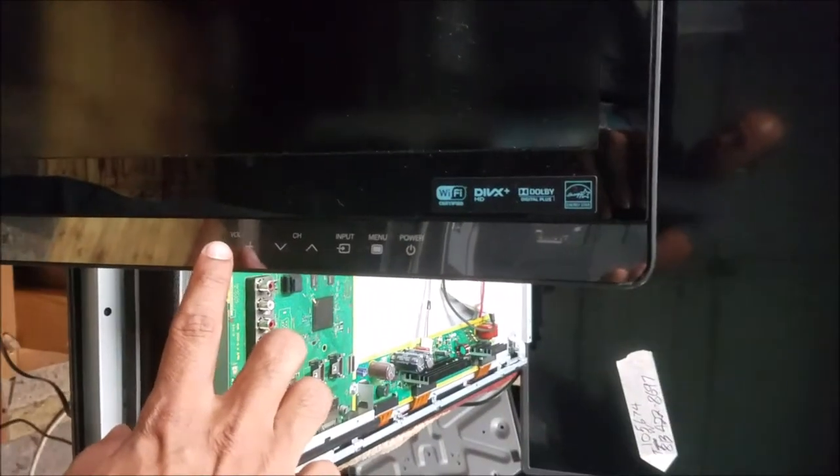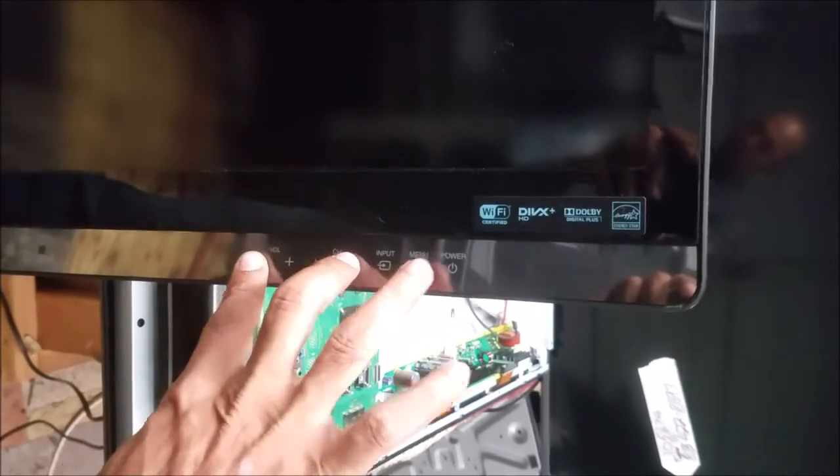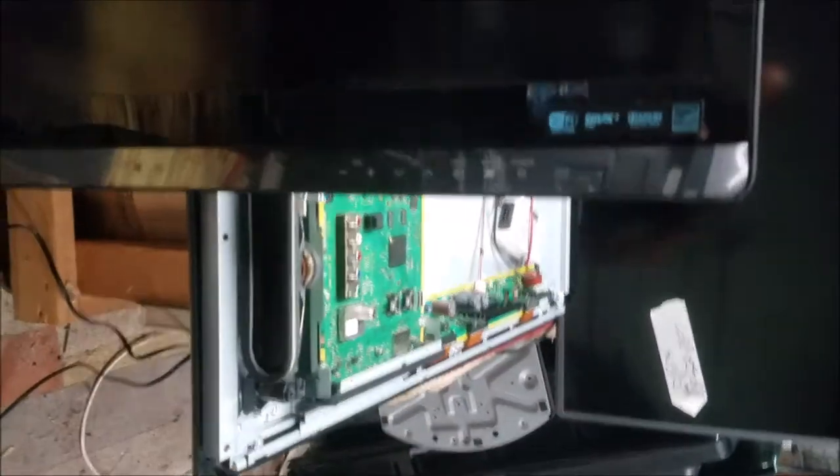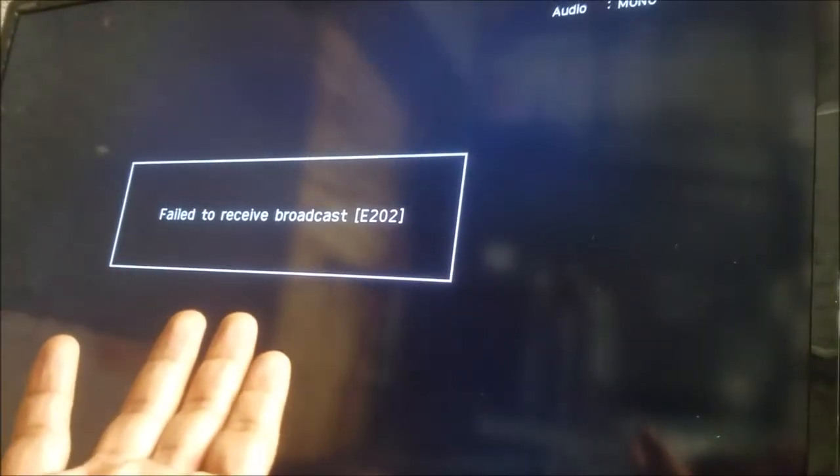This is how you bypass that error: hold Volume Down, Channel Up, and Power. You can see now we have a solid white and we have the screen.